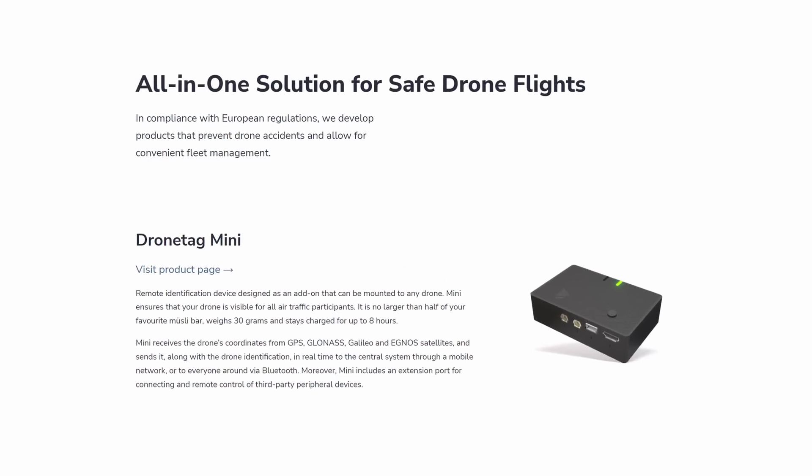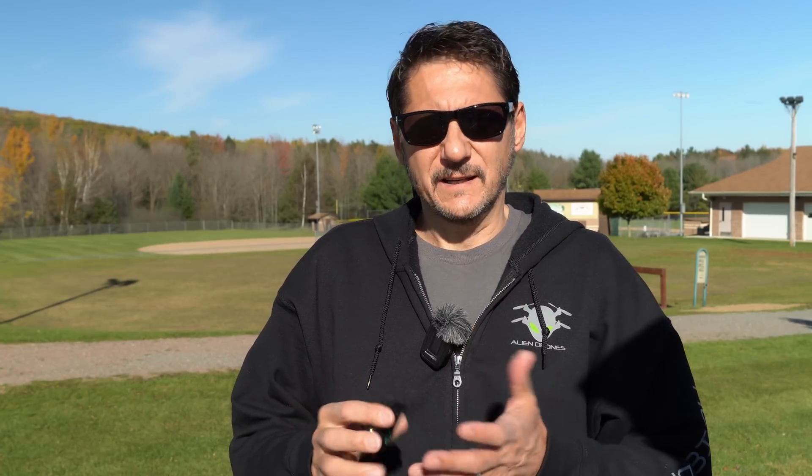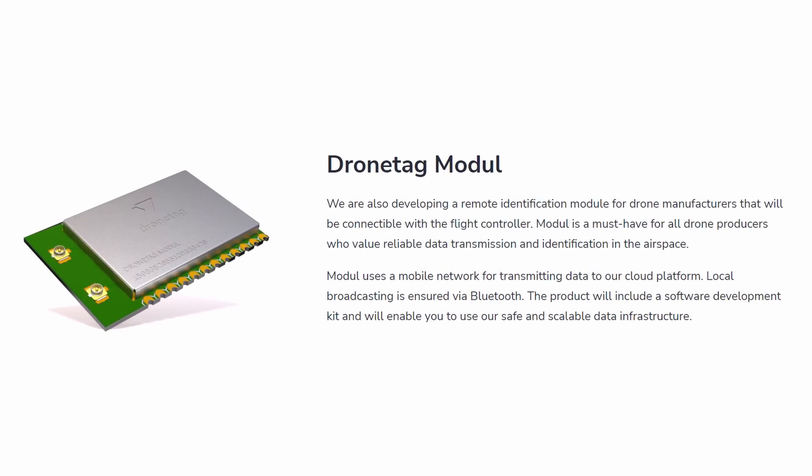Today we're going to talk about the Remote ID module, which is an add-on module. This is pretty cool because this is the first FAA-approved Remote ID module available in the United States, and I happen to have it right here in my hand. This is called the DroneTag Mini, created by a company called DroneTag, and it's available for purchase today. We'll talk about pricing and specs a little bit later. This module is available to the general public, and also in circuit board form that can be sold to other drone manufacturers.